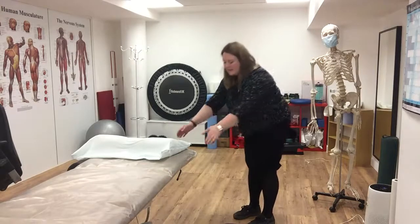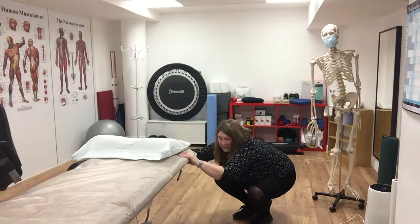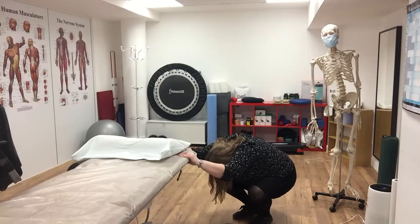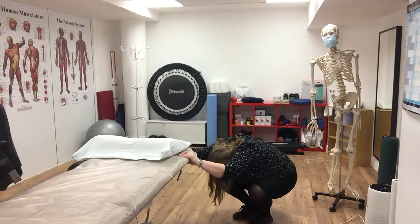Feet close together, hands on the desk, squat right down onto my heels, let my knees drop apart. Let my head drop — chin resting on my chest, honestly. Three big breaths into my upper back, really trying to drop my tailbone between my heels and my nose between my toes.